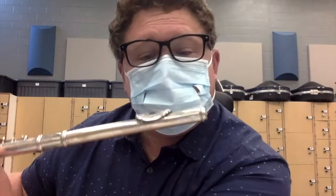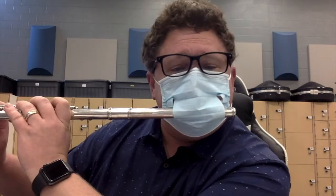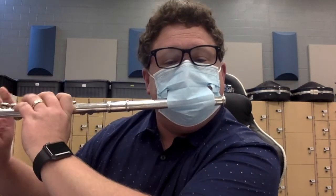And then you can put the flute through the opening of the mask, and you can play. Voila!